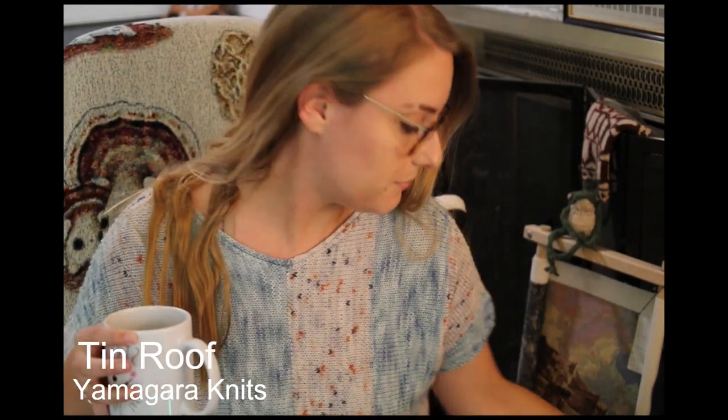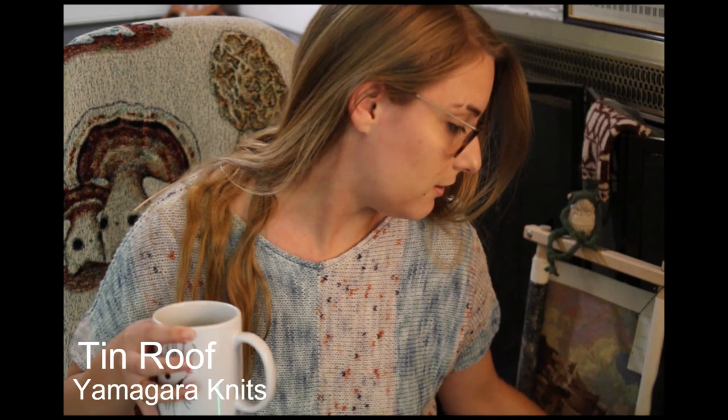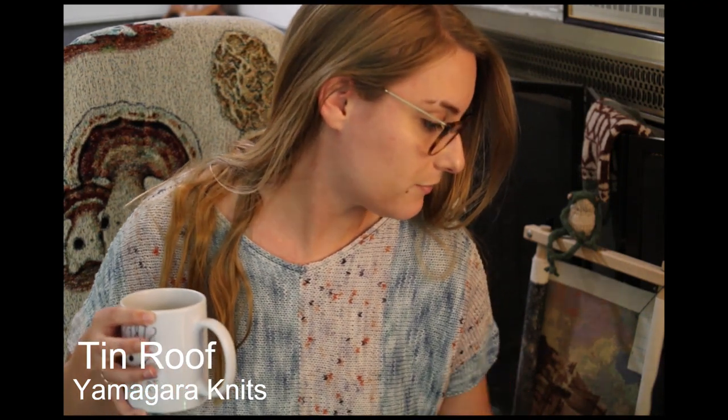The first finished object is what I'm wearing today, which is the Tin Roof Tee. It is by Yamagara Knits — that's her Instagram handle. It is a really, really cool construction, the most unique thing I've ever made, and I'm definitely going to make more.